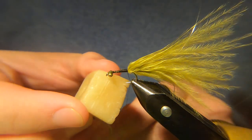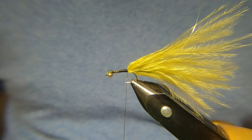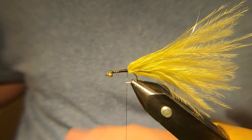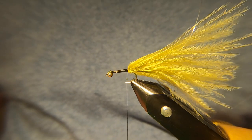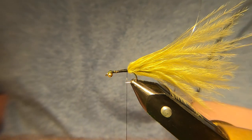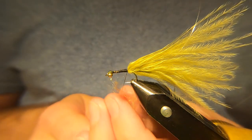Then you want to wax your thread. For the body we're going to have some dubbing. This is a dubbing I've blended myself — it's not one of the ones I sell because I don't have very much of it. When I initially done it, it was a bit of a trial, and then it's been very, very good for me. I'm not going to tell you exactly what's in it, but you can probably guess.